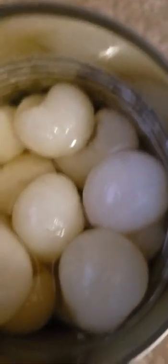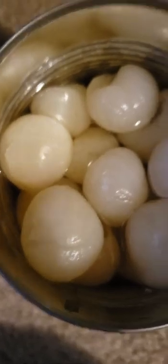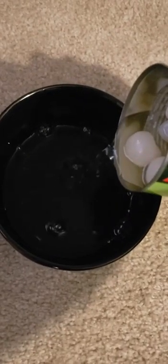How about we pour this in the bowl so we don't get water everywhere. Look at those — let's get the money shot. Let's get the money shot in a can. Here it comes, ready?